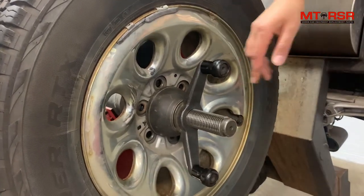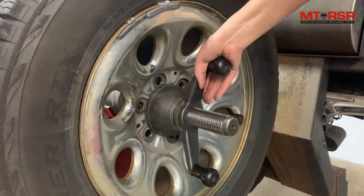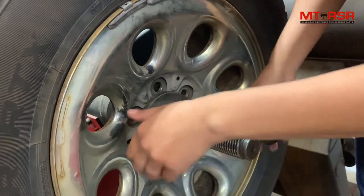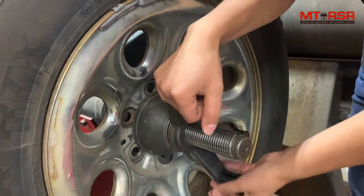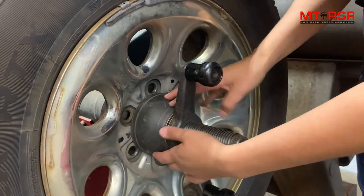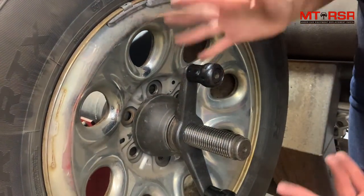In standard mounting, when you mount up with a pressure cup, you start getting it tight and tires can be uneven — so you're sitting here trying to push a piece of plastic up against your metal rim and you can still have a lot of wiggle. You can tighten and tighten and tighten; it puts a lot of pressure on your pressure cup. It's not exactly the best setup.